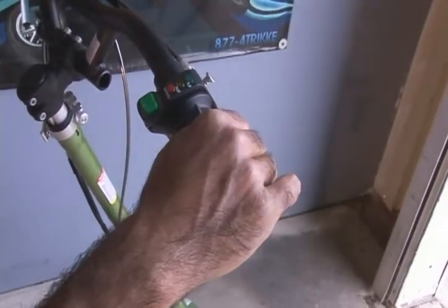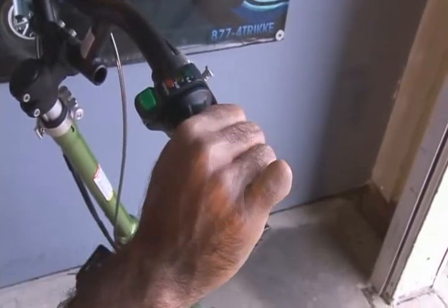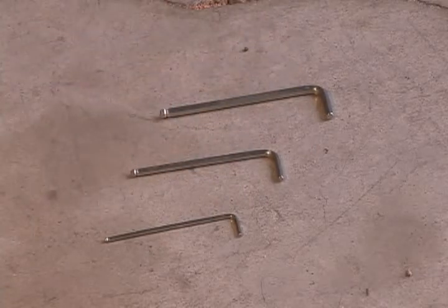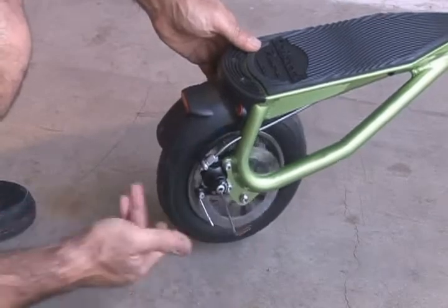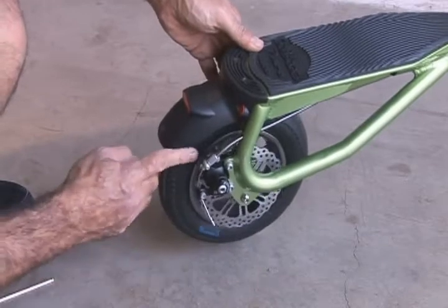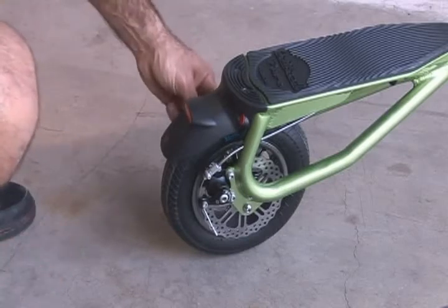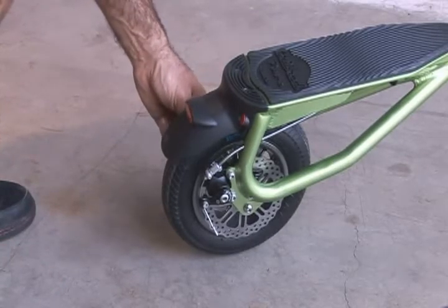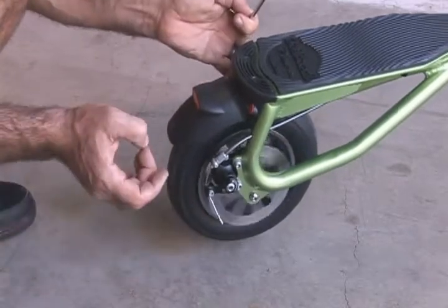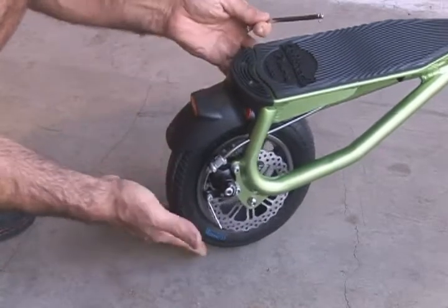The throttle controls the variable speed of the motor, so start by slowly twisting the throttle grip to accelerate. To adjust the brakes, you'll need the 3mm and 5mm hex wrenches. Insert the smaller 3mm wrench inside the large caliper lever bolt to reach the brake pad inside and screw it inwards until it touches the disc. Then back it off until the brake pad is not touching the disc — a light rub is okay. With the 5mm hex wrench, repeat the process on the other side, accessing the brake pad through the spokes of the wheel. Adjust the brake pad until the wheel spins freely. It may take a couple of tries.